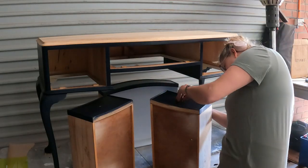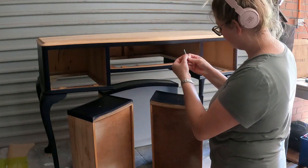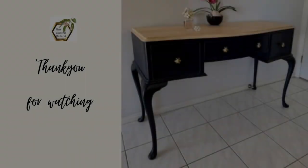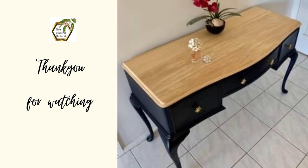I measured and pre-drilled holes for my hardware. The finished product — I am so in love with this piece. The gold bee handles were perfect against the navy blue and the raw timber top. I did use beeswax for the timber top, and I sold this piece for $280 after the long hours spent getting it perfect.